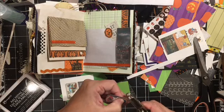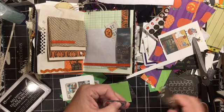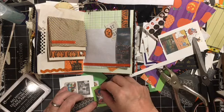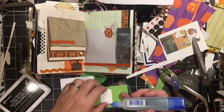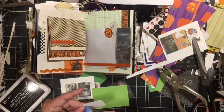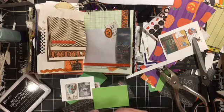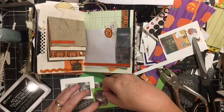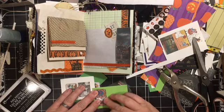Again, this is the digital printed at wallet size. We'll just carefully punch the corners to make it sort of look like a ticket. Just trying to make it so there's places for you to put pictures or ephemera and also journaling.